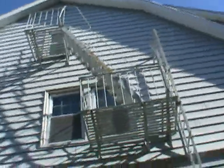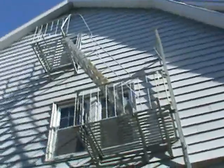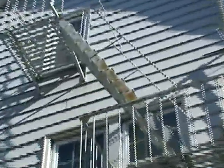Fire Escape Engineers, Inspector Manassas here. We're at 107 Collins, looking at the fire escape here. We've got some surface rust on the fire escape, some surface rust on the ladder, some surface rust on the bars.